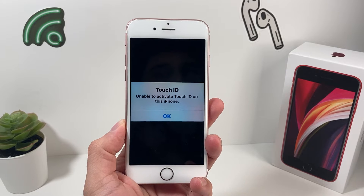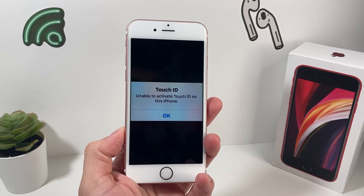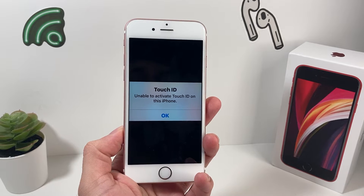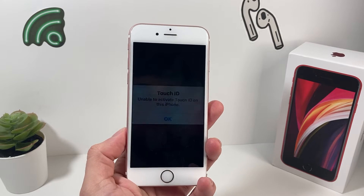This is going to be only applicable with iPhones that have Touch ID, which is that fingerprint reader, starting from iPhone 5S all the way to the iPhone 8 lineup and the iPhone SE 2020 edition. The newer iPhones, iPhone X and above, will not have this issue because they do not have Touch ID.